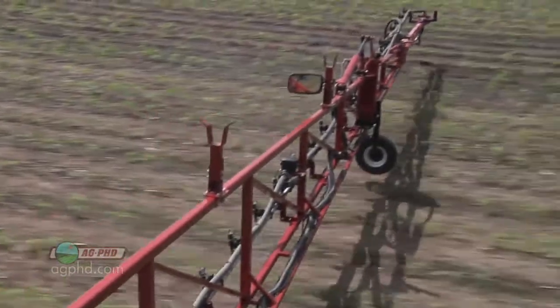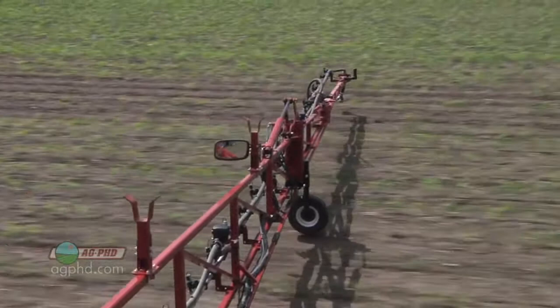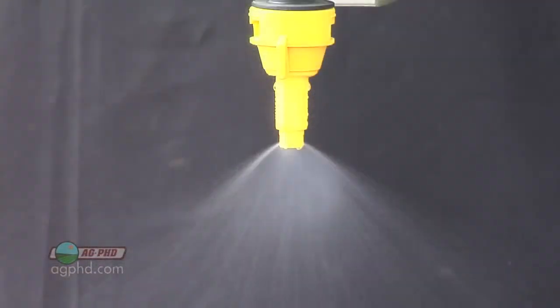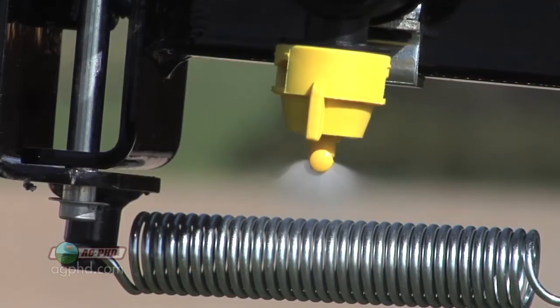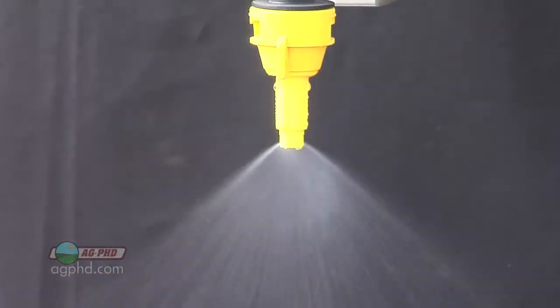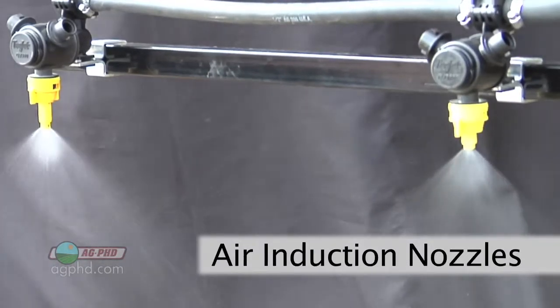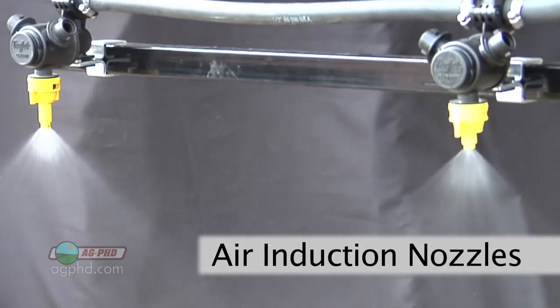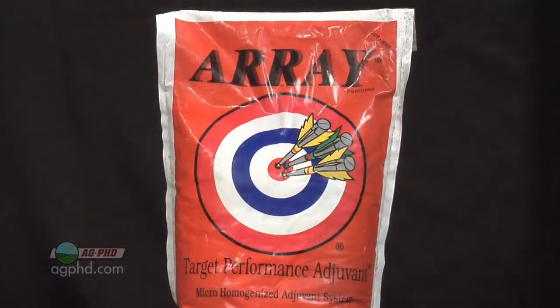Here is the two-part strategy that most farmers will use to prevent drift, other than of course not spraying when it's windy. They'll use different spray nozzles and they'll use products called drift retardants. Basically, farmers want bigger droplets coming out of those nozzles to prevent drift. Certain nozzles called air induction or turbo T-jet will create bigger droplets — when it's bigger it weighs more, gets to the ground faster, and there's less off-target movement.